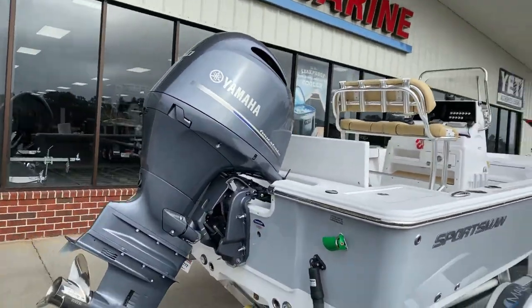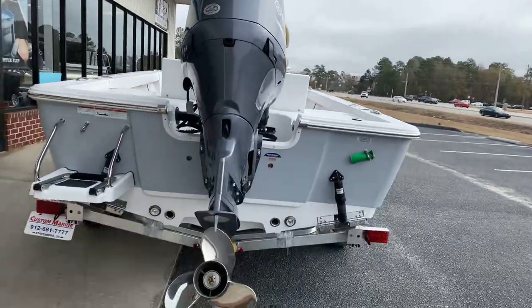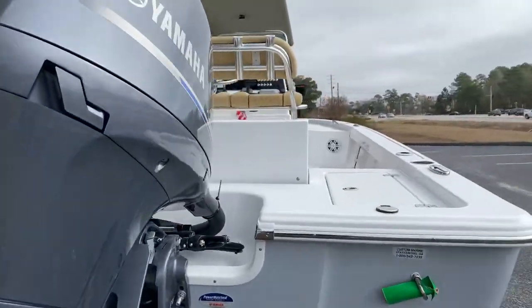We did upgrade the motor — we do have the 150 Yamaha instead of the 115. Trim tabs, underwater lights. I'm quite sure we've got the sport package on this model.